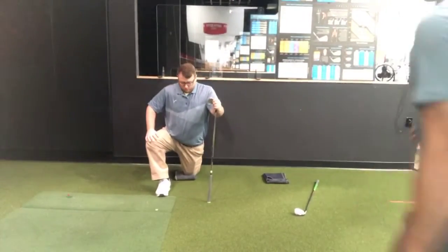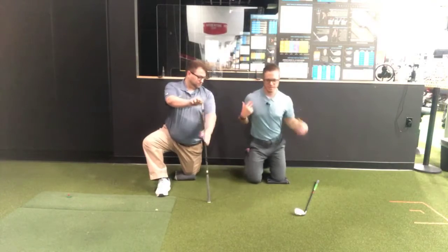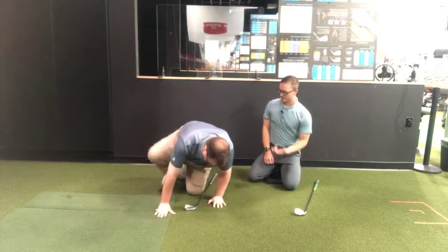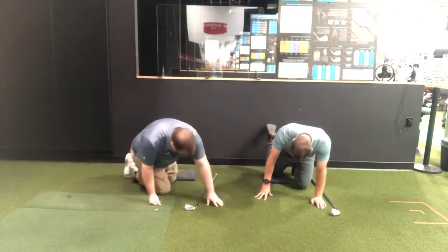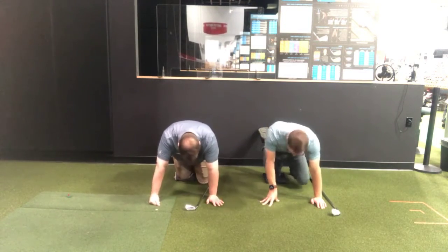Now we're going to dismount. Take your chest and bring it down, then get your leg out of that position. If you try to take your leg down while your back's up it's not going to be comfortable. So let's switch — knee down on the left side, right leg out.